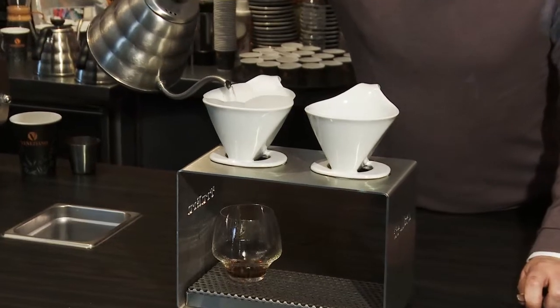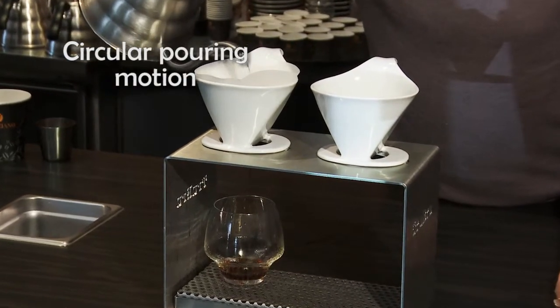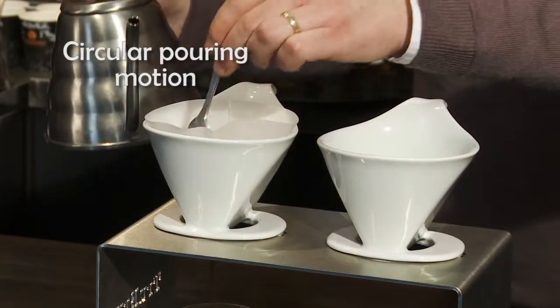Once it settles down, we're going to fill our cone in a circular motion, and we're going to make sure there's no clumping.